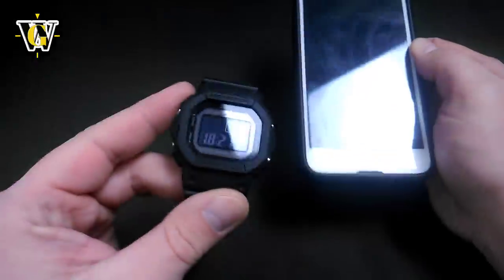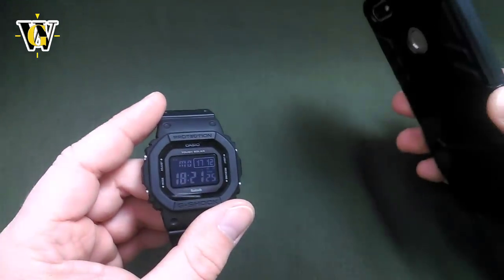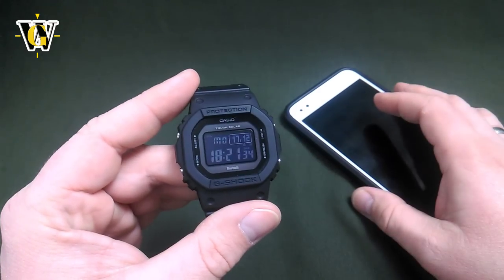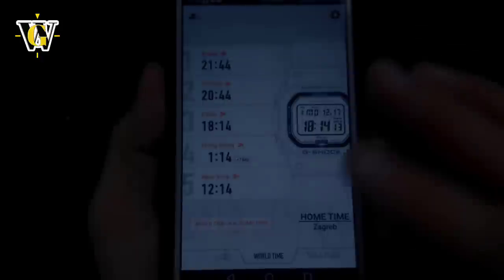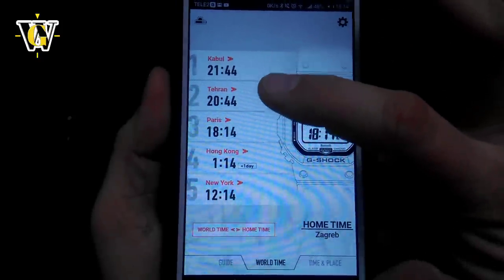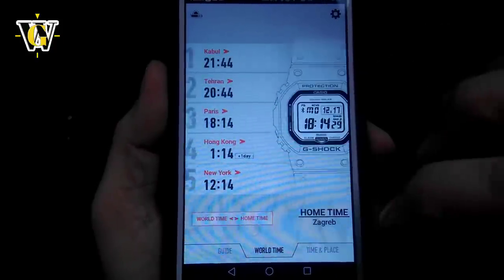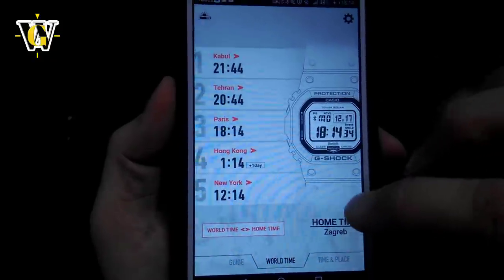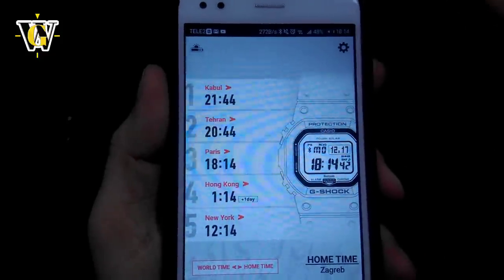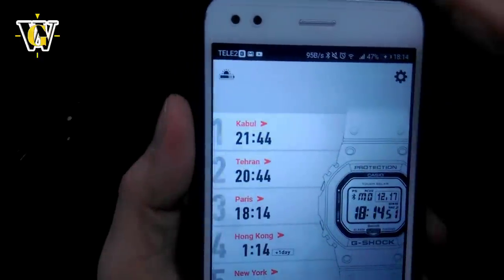I really advise you to pair this watch to your phone, because it makes setting things up a lot easier. This tutorial does cover both watch-only and app settings so you can choose whichever you prefer. In the app you can see the 5 pre-selected time zones — Kabul, Tehran, Paris, Hong Kong, New York — and select each one to change it. One more thing: the battery level is not visible on the watch; it only shows 'low' when the battery is critically low. To see the battery level in real time, you have to connect it to the app where it's constantly displayed.